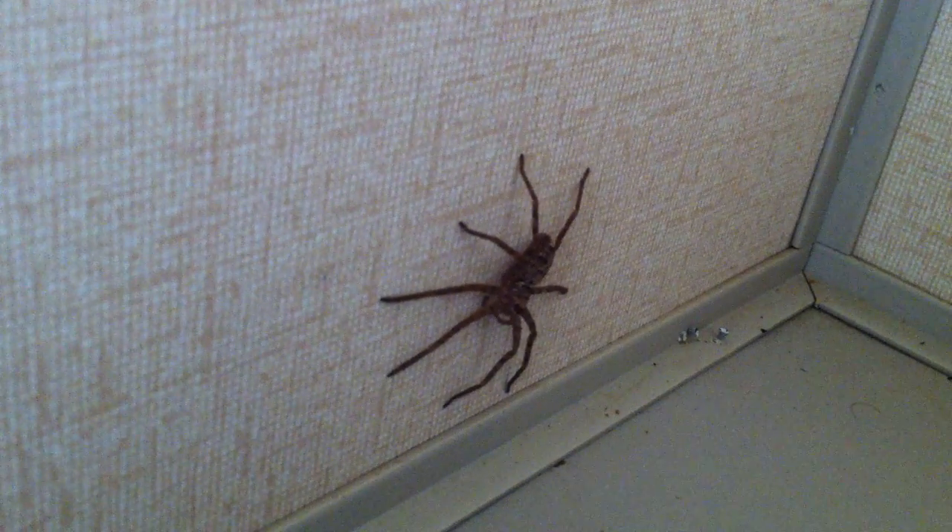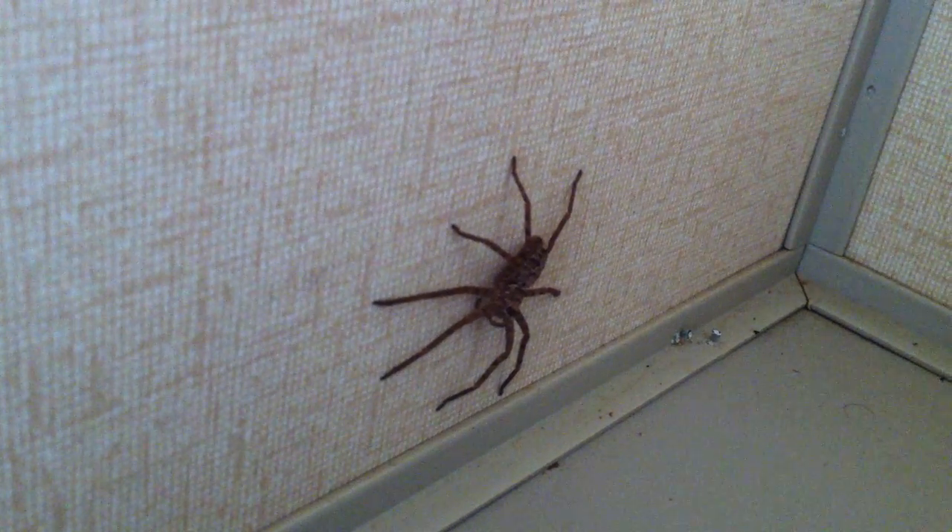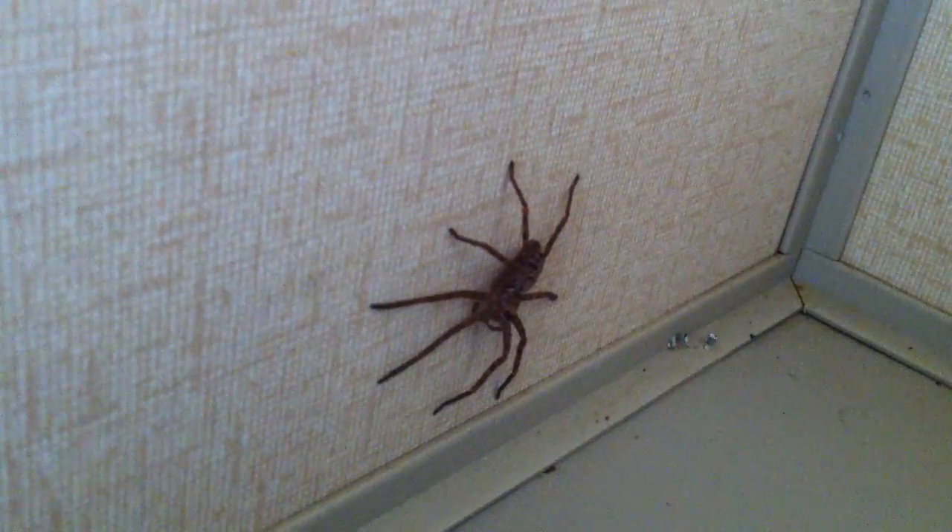Too bad I only have my iPhone — I don't have a good zoom. I'm in the market for a new phone where I can have a better zoom. It's still kind of cold, so the spider's not too active, but they are lightning fast. That is a pretty small little fella.